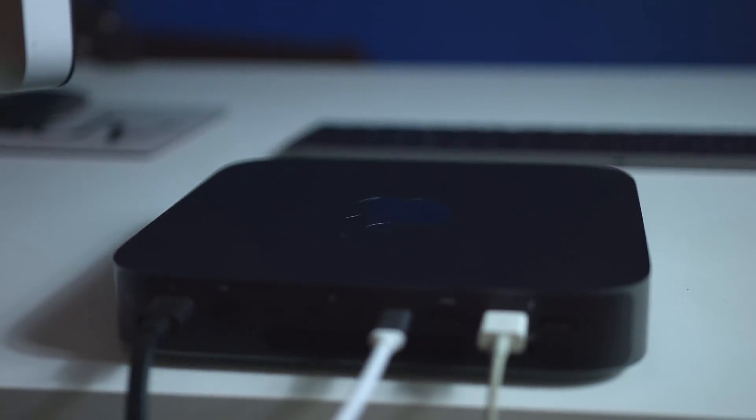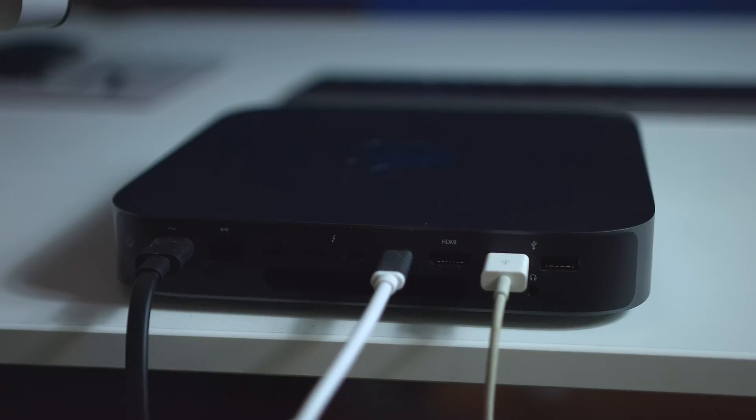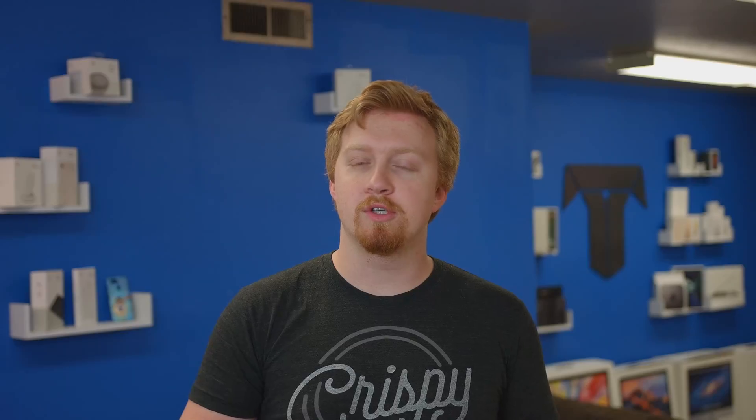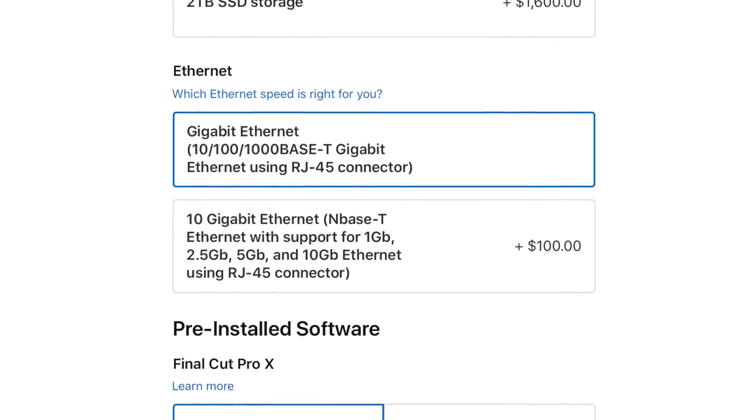The fact that versus my $2,600 iMac that I bought earlier this year, the Mac mini has four Thunderbolt 3 ports compared to only two on the iMac. It also has an HDMI port if you want to use older monitors, two USB 3.0 traditional ports, a headphone jack, and an Ethernet port capable of 10 gigabit. Unlike the iMac Pro, you can decide not to get the 10 gigabit version if you don't need it.